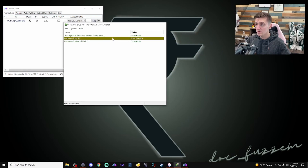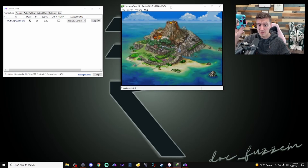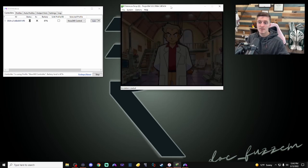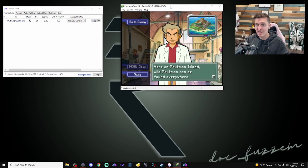Now we should be able to use our controller as if it's ready to go. Pressing A brings me to the main screen, pressing A again continues, and hitting New Game lets me name my save. Easy as that — we are now connected and ready to go. This will work just like an N64 controller. Now you can play your games. Use the legal options to actually download them.